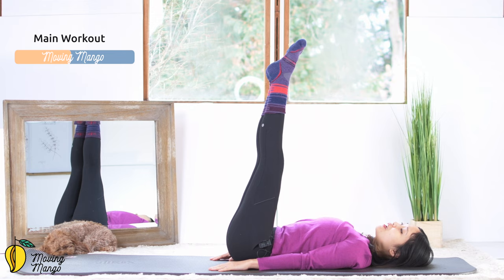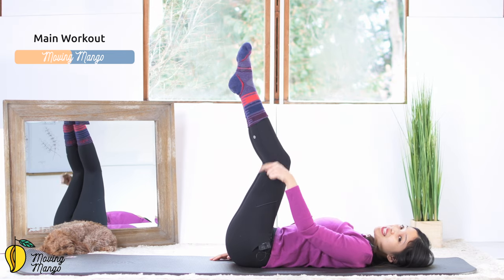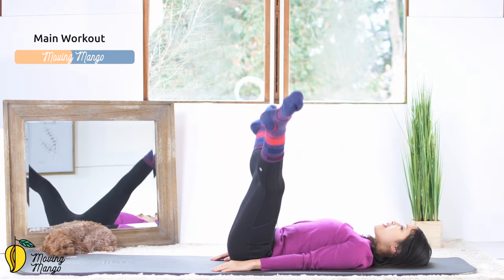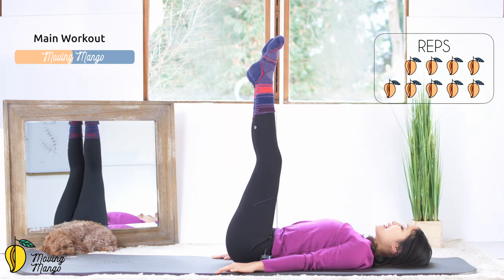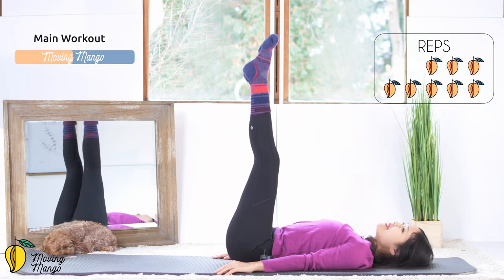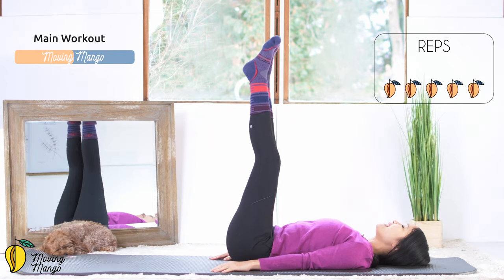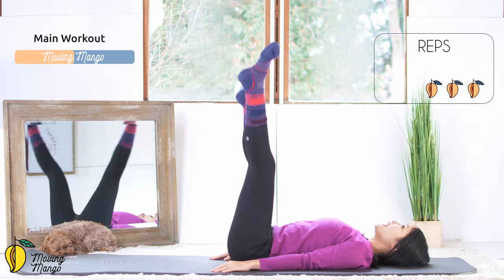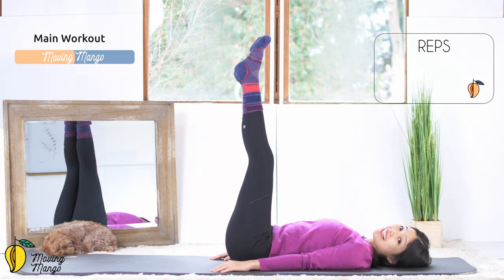Lengthen your legs all the way up — or if you cannot do that, just keep your knees on top of your hips and keep the same angle on your knees the whole time. Try to activate your feet. Open your legs as wide as you can, come back. Arms wider to make it more balanced. 10, very good. 9, keep breathing. 8, belly button in. 7, 6, belly button in and 5. 4, activate your feet. 3, keep breathing. And 2, and last one. Open, come back.